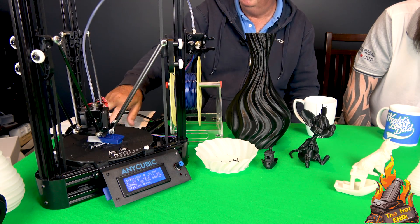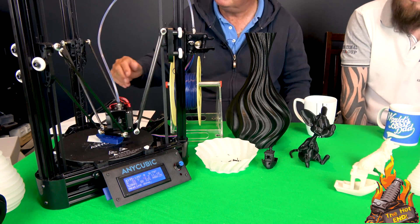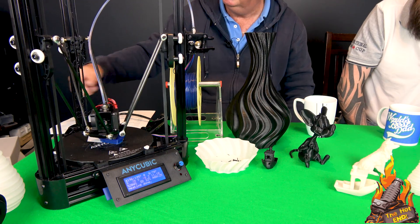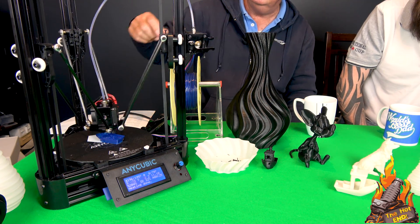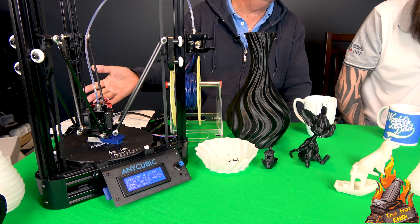I was using it on one of my favourite IKEA black tables, which as you know are hollow. So I put a piece of foam underneath it to quieten it down. But as you can see, on a solid table it's very quiet.